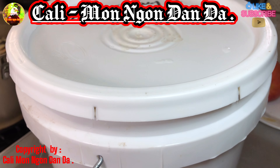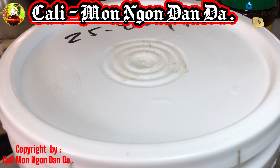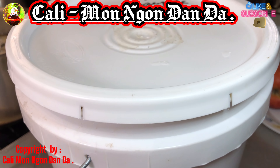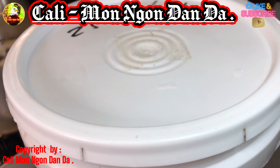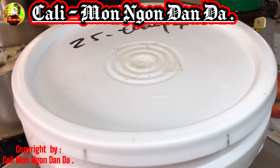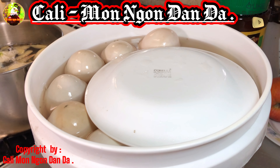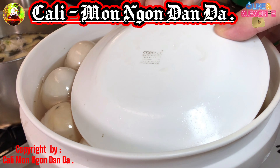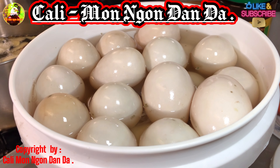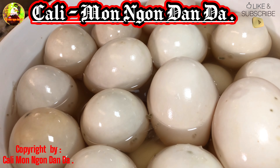Thì cái hột vịt muối này, mình đã ngâm hồi lúc 25 tháng 4. Bây giờ thì đã là 23 tháng 5 rồi, tính ra là cũng 28 ngày rồi. Bây giờ mình sẽ mở ra cho các bạn xem. Nó là 28 ngày.